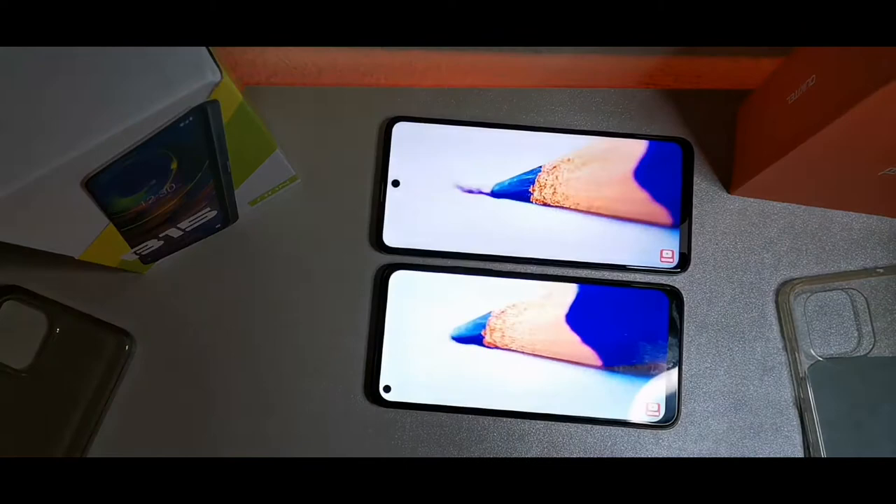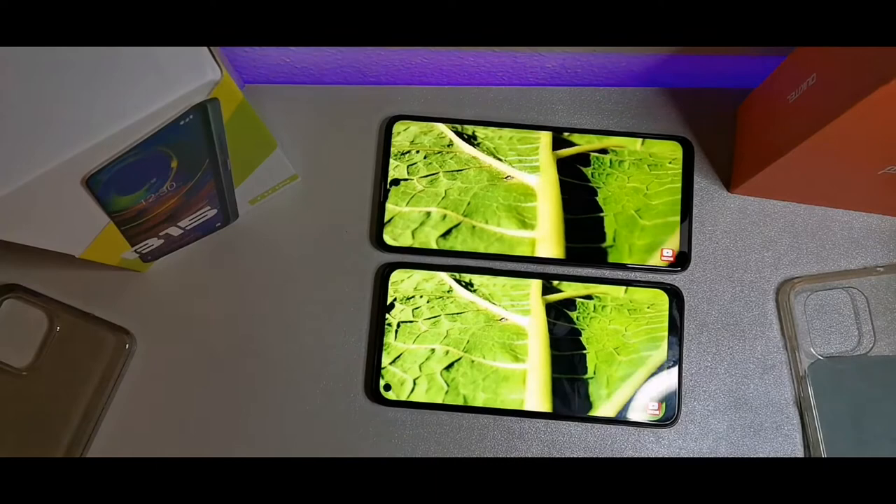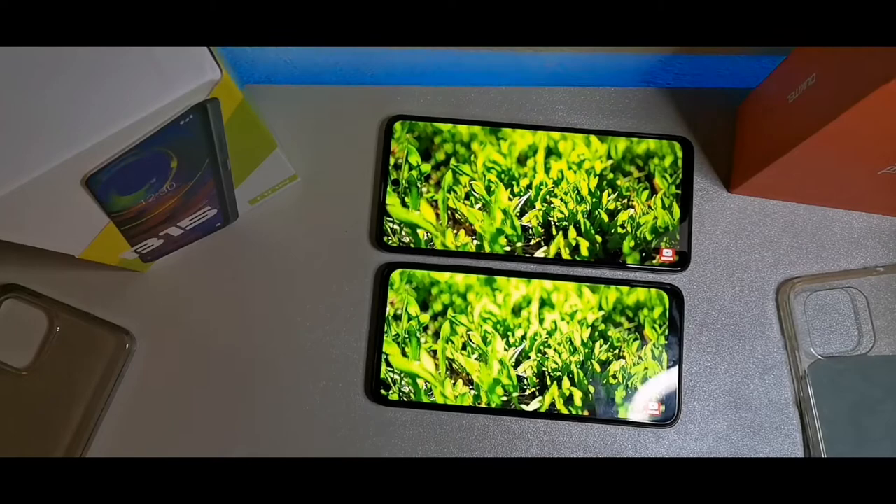The B15 has a 5,000 milliamp hour battery with fast charging, while the Alcatel has a 4,000 milliamp hour battery with only regular charging.